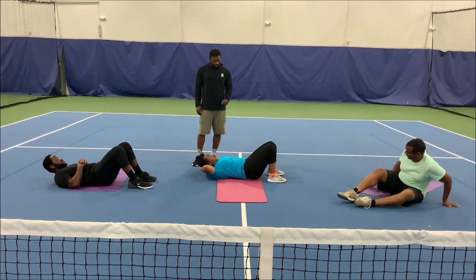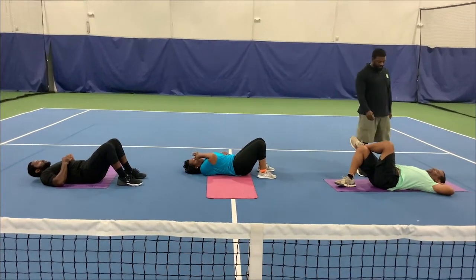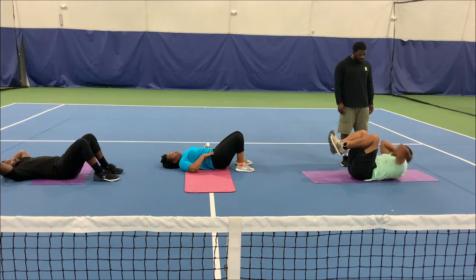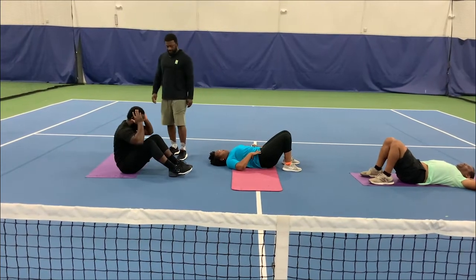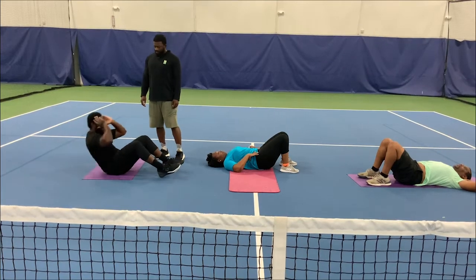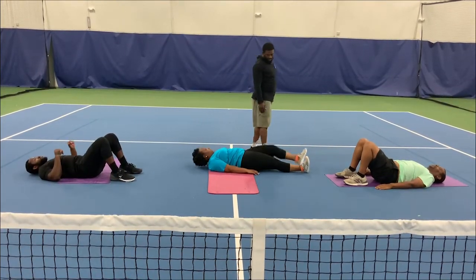Go — 1, 2, 3, 4, 5. Good, Mr. Rodney. Now we're going to do another form of a crunch. 1, 2, 3, 4, 5. Good. Now Mr. Kyle is going to do a sit-up — 1, 2, 3, 4, 5. Good. The next exercise is going to be side bears. They're going to lay flat and reach from side to side and touch their heels.